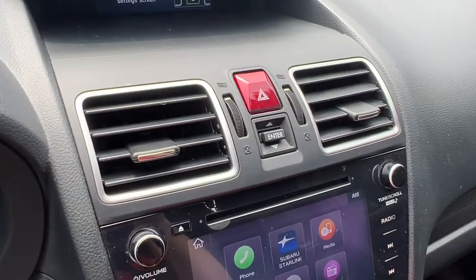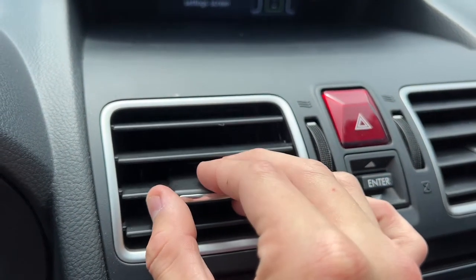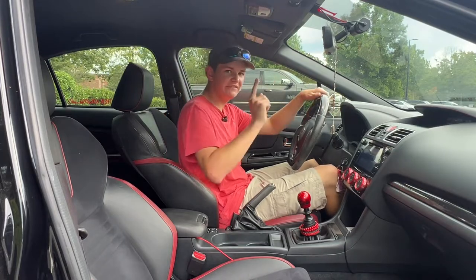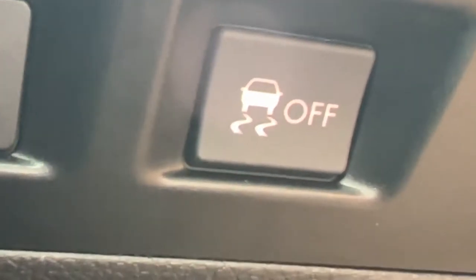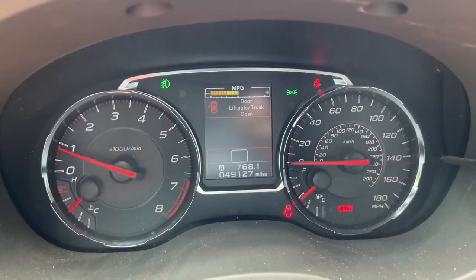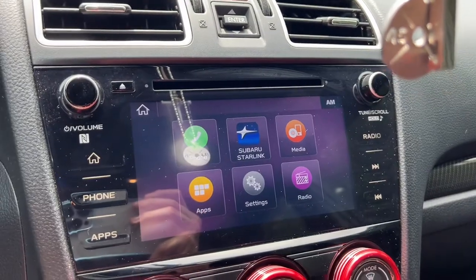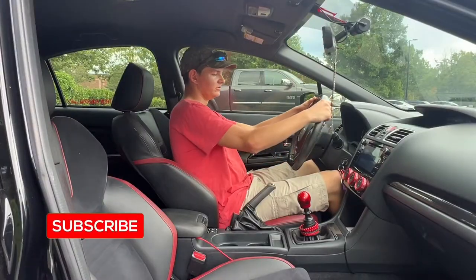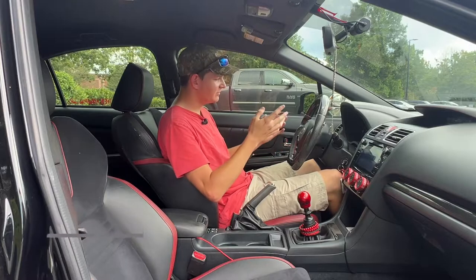Right in between the two climate control vents in the center, you've got the climate controls. There are also vents to the left of the driver and right of the passenger. This car does have gauge cluster dimming — to the left of the steering wheel, you'll find your trunk popper, traction control button, and a gauge cluster dimming dial. Pressing it up and down dims and brightens the gauge cluster and the center screen. The gauge cluster and little center screen are both adjusted by this switch.